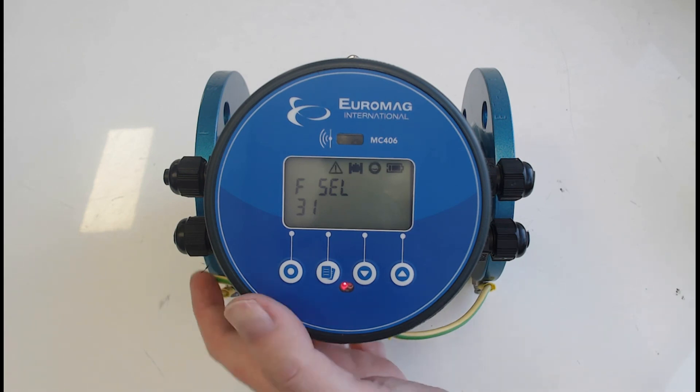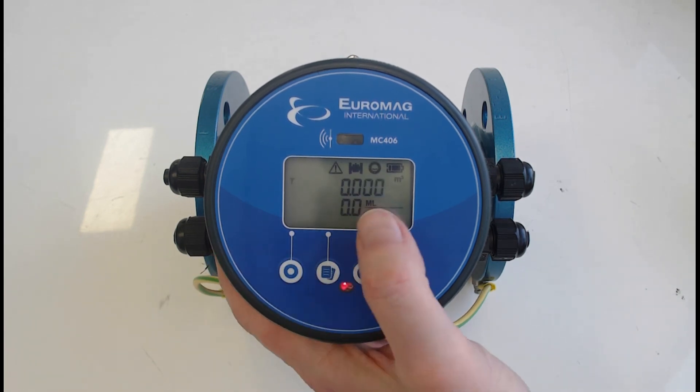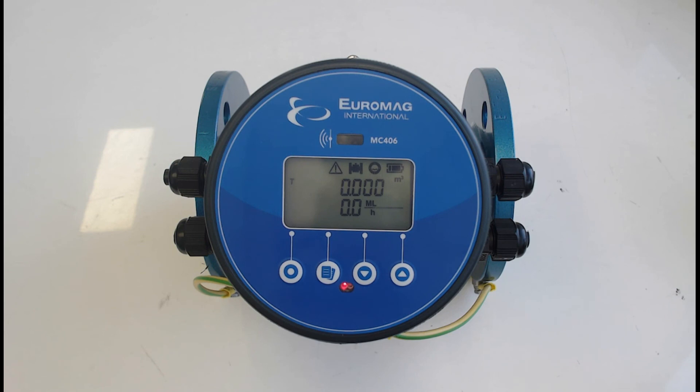We've changed all the settings on the display, pulse output, and 4-20mA, simulated to make sure they're all working, and saved everything. That gives you an overview of the main output functions on the MC406. If you need any support, please don't hesitate to contact us at Bermad Water Technologies. Thanks very much for watching.